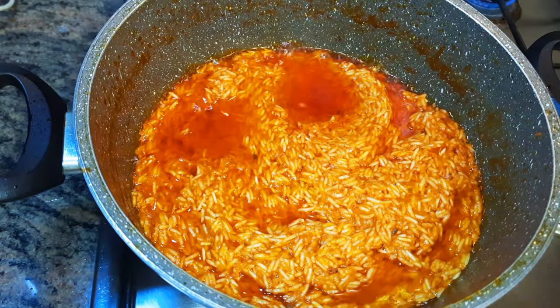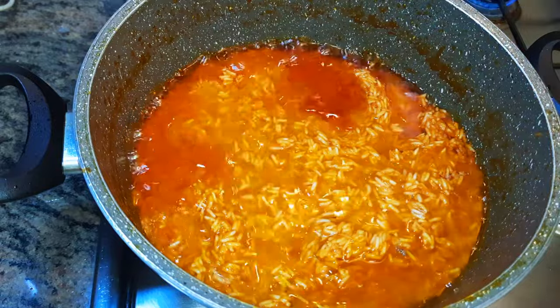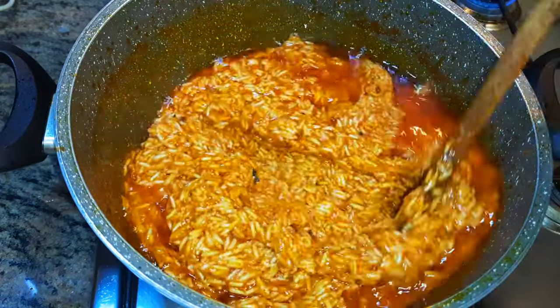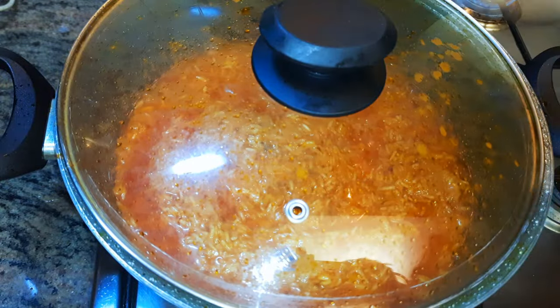I'm going to check on my jollof rice — as you can see it's coming out very well. I'll come in with about half a cup of water and give it another mix. I'll cover this up and let it cook.